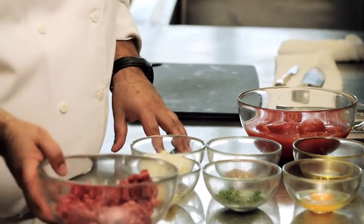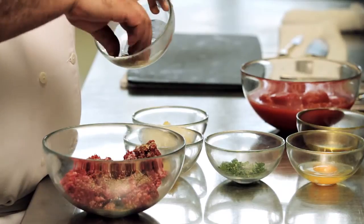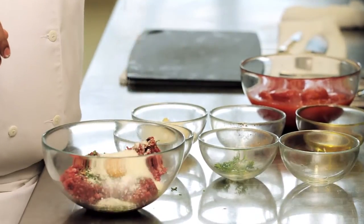So what we're going to need is ground meat to begin with, some salt, pepper, oregano, chili pepper, a little bit of parsley, egg, and parmesan cheese.